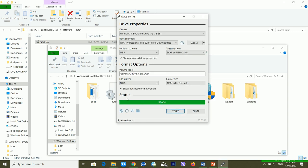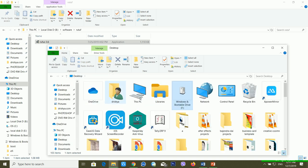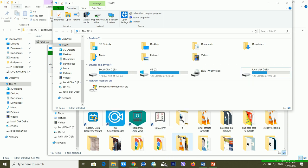Now the bootable pen drive has been completed. You can see the setup file is completely prepared. If I go to My Computer, I can see the Windows bootable drive available. After this, I'm right-clicking and selecting Eject.